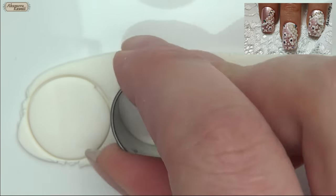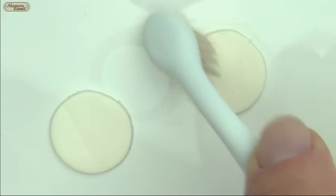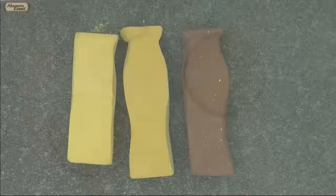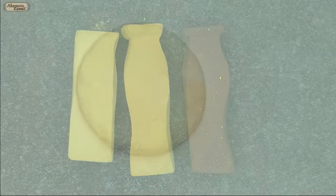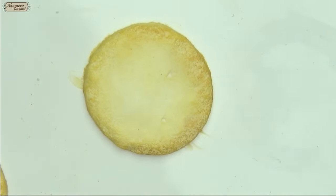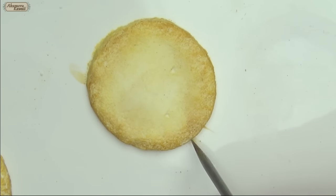Roll out some dough-colored clay and cut three circles. Add texture with a toothbrush. Shade with soft pastels. Use a needle tool to add a small crack around the edge.